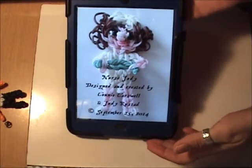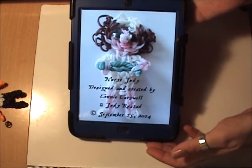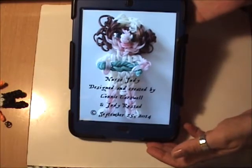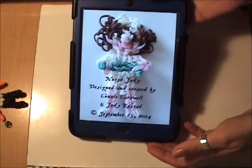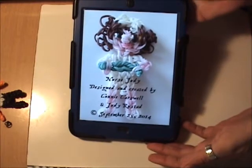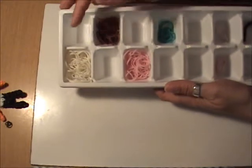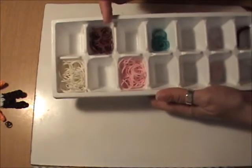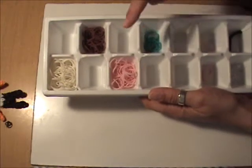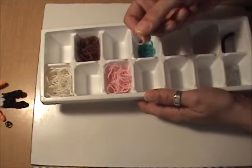This next tutorial is also brought to you by Judicon, which is the whirlwind design team of Judy Rustag and myself, Connie. And now we are going to be doing Nurse Judy. The bands I'll be using are white, brown, the pink-tinged skin tone bands, teal, and a light pink for her mouth.